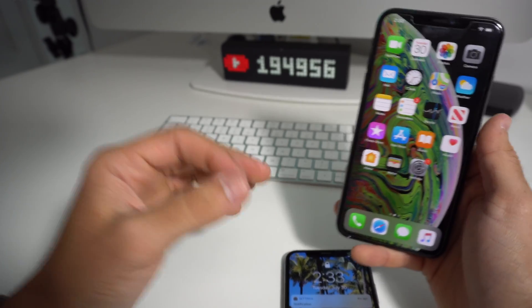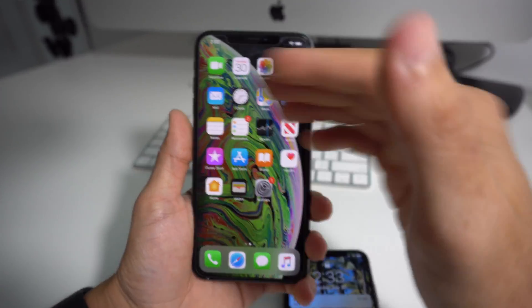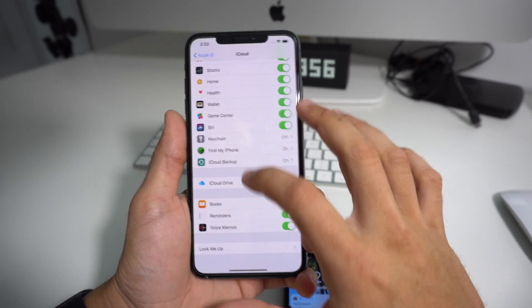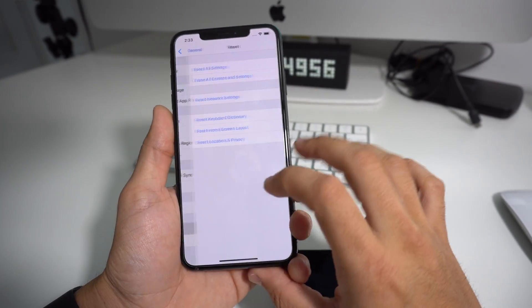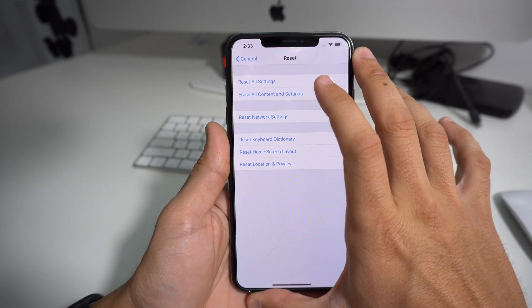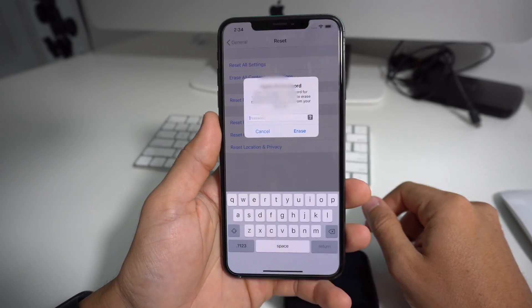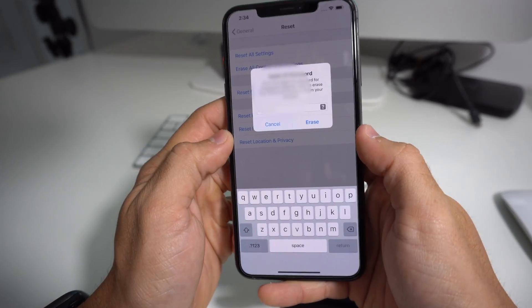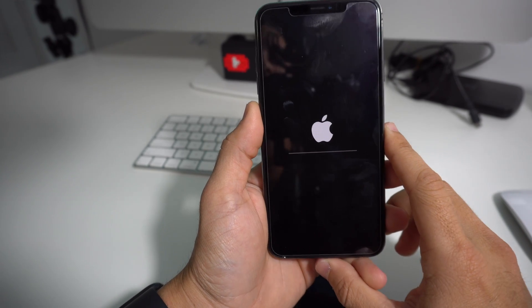Once you have your old phone completely backed up to iCloud, on your new phone go to Settings, scroll down to General, then go down to Reset. Select Erase All Content and Settings, hit Erase Now, then Erase iPhone. It's going to ask you to confirm a couple of times and you might have to enter your Apple ID password. The phone will be reset back to its factory condition. If you already have yours reset and you're in setup mode, then you're good.